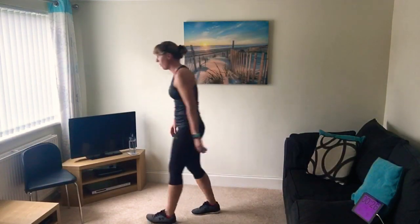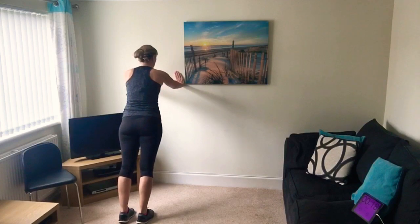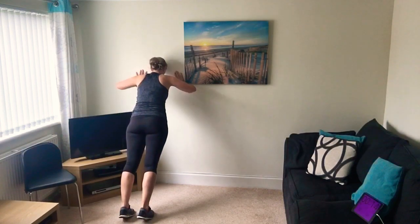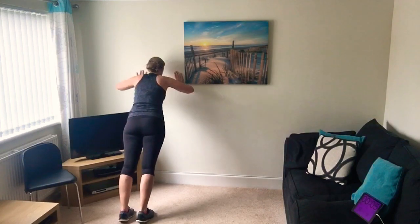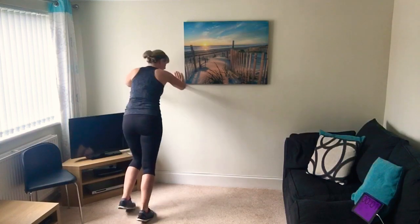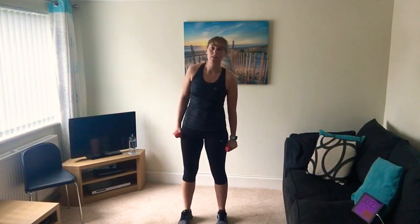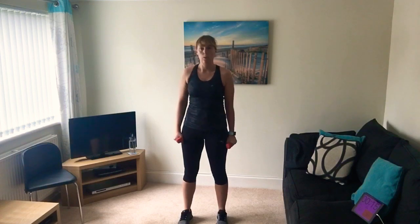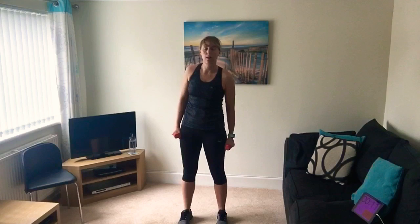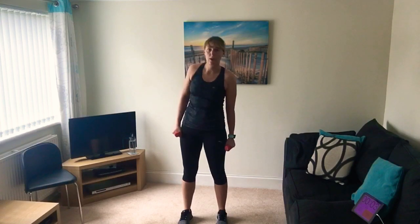Next one is the wall press or press ups - leaning in and out, using the upper body. Make sure your hands are level with your shoulders. Lower your body in towards the wall, keep your body nice and straight. You've done it - that's quick. Last one, picking up your weights for side bends, then we'll have another minute rest. This is the low intensity one. 10 seconds to go. Five, four, three, two, one.